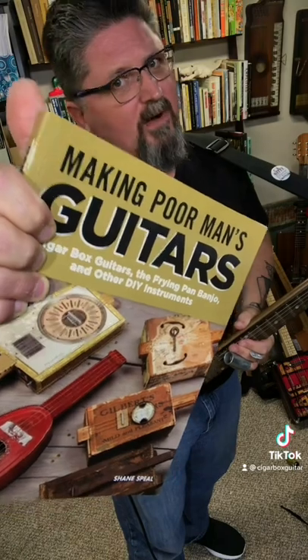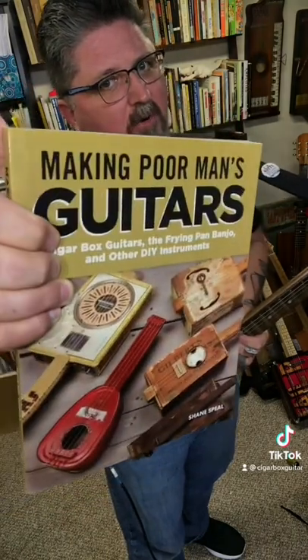My name is Shane Spill and I wrote the book on cigar box guitars — making poor man's guitars.